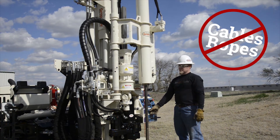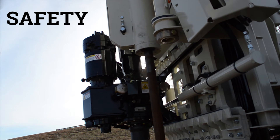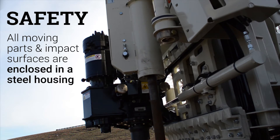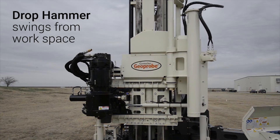No cables or ropes are needed for operation as it is powered by the auxiliary hydraulics on the rig. Safety was a prime consideration during the development of the Geoprobe automatic drop hammer. All moving parts and impact surfaces are enclosed in a steel housing for safety. When not in use, you can swing and secure the drop hammer away from your workspace or remove it completely from the machine within minutes.